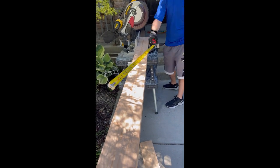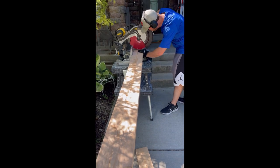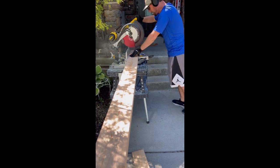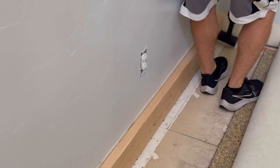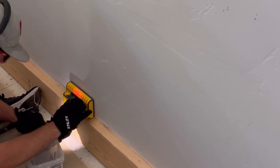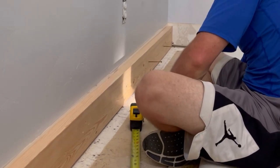Now cut 2x6 boards the length of the room — ours is 150 and 3/8 inches wide — cutting pieces for the front and back and 8-inch-long pieces for cross supports. Secure the base into the wall at the studs using a stud finder, since it's going to bear a lot of weight from the books. Place the cross supports between the front and back pieces and secure them with screws.